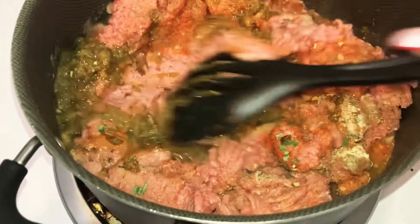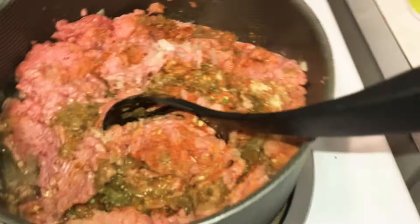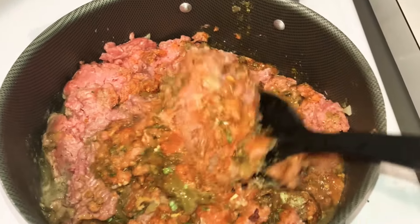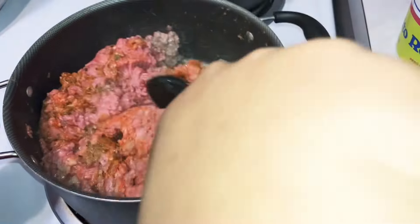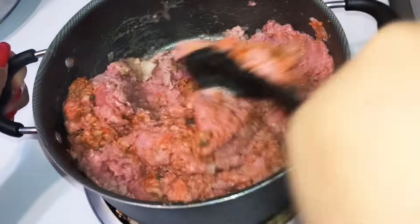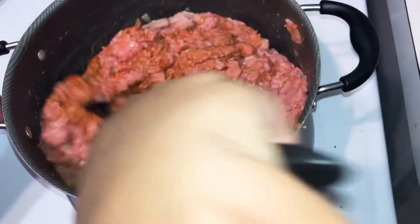Now we're gonna mix this all together. I had to get some help because I couldn't get it stirred the way I needed to and record at the same time. We gotta mix it all together, get all the flavors in there, then cover it with a lid and let it cook. Every two to three minutes we're gonna mix it again because ground turkey cooks quick.